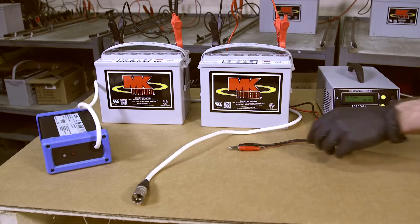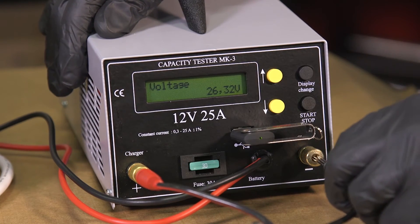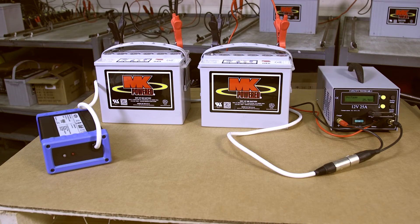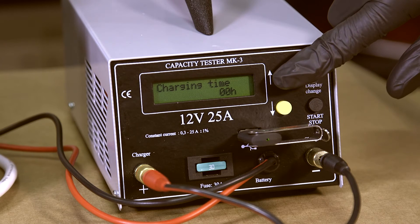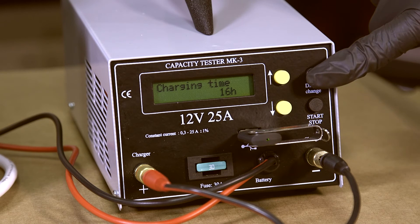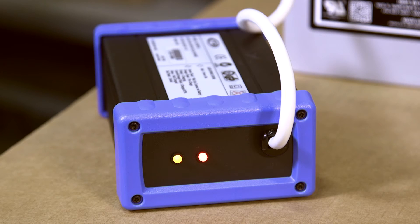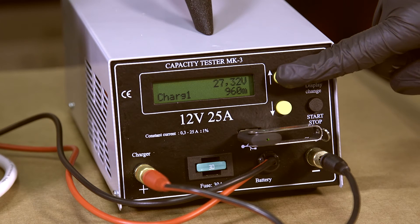At this point attach the three pin charger cable provided to the front of the tester — red to positive and black to negative. Then connect your charger and plug it into the mains but do not switch it on. Moving to the front of the tester, use the display change button to scroll to the charging time screen and set to 16 hours using the yellow up and down buttons. Again using the display change button, scroll to option 24 volt charger test. To start the test press the start stop button twice and switch on your charger. On the screen you will see the charger voltage and the test time counting down. By using the yellow up button you are also able to see the current being delivered by the charger.